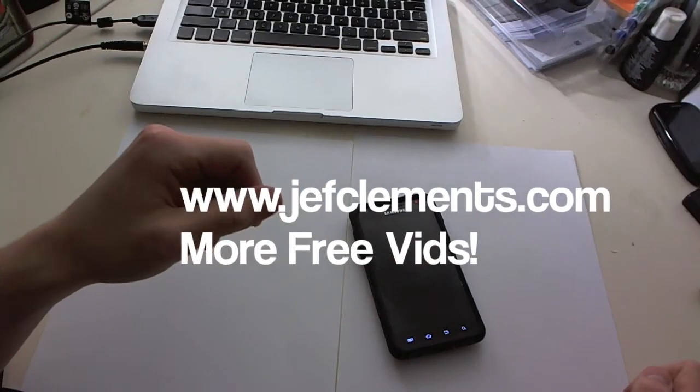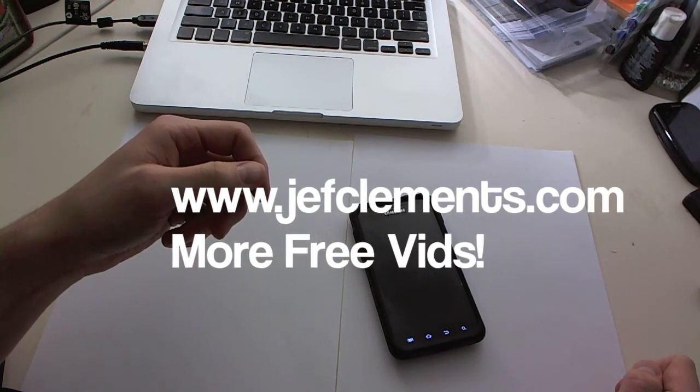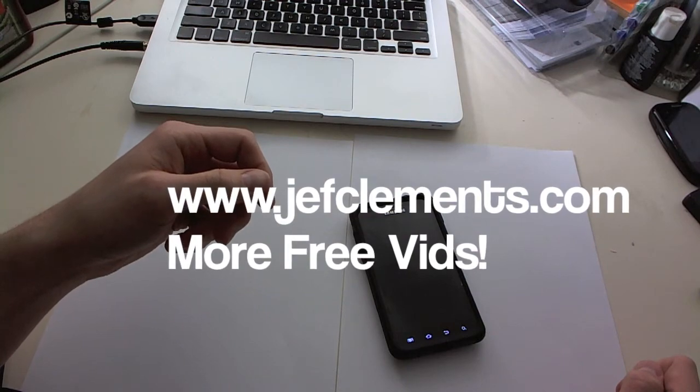So if you guys have any other questions about the Samsung Galaxy S2 or any of the other devices, feel free to contact me on my website which is www.jeffclements.com.